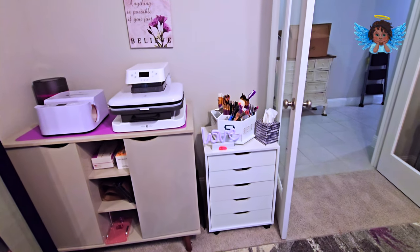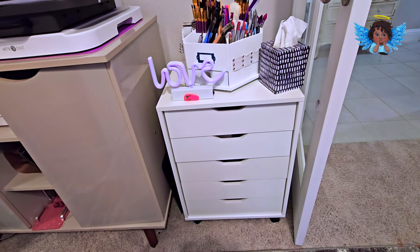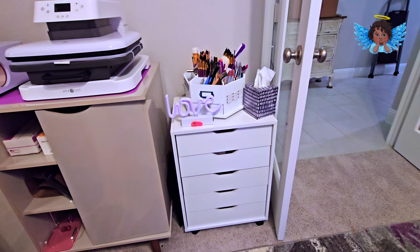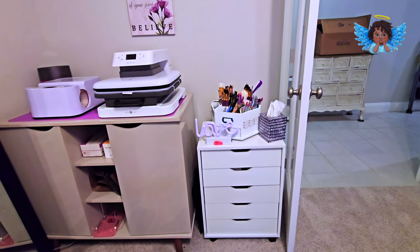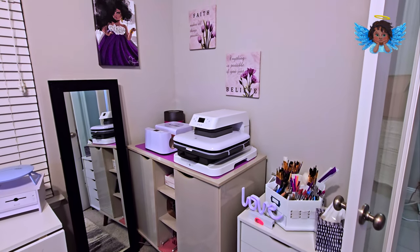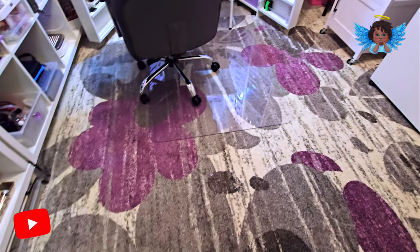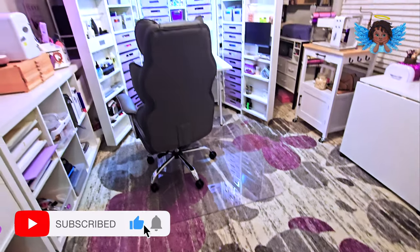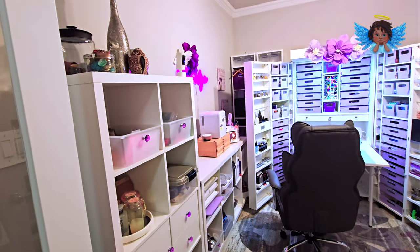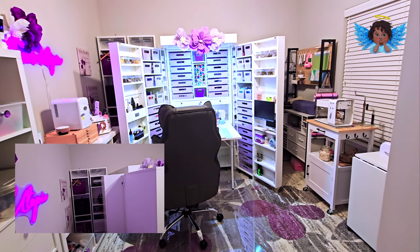I'm still unpacking, but as we come back you'll see — every drawer is filled with clay. That also came from Amazon; it's a dupe of the Alex drawers you can get from IKEA but much less expensive. This is my wonderful craft room that I am so in love with. This rug came from Wayfair — again you see the pops of purple. I absolutely adore this space.